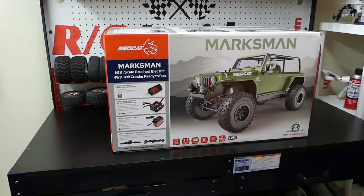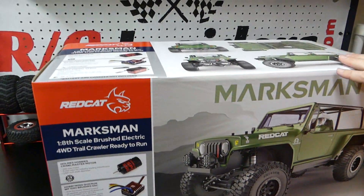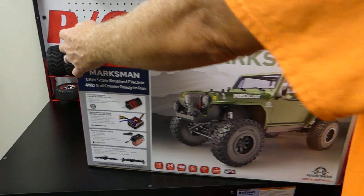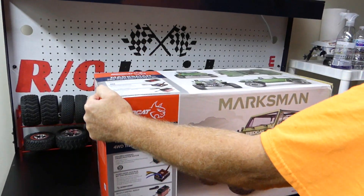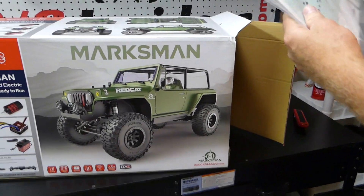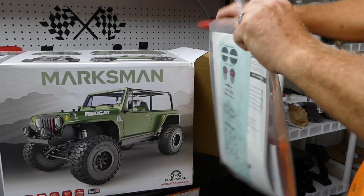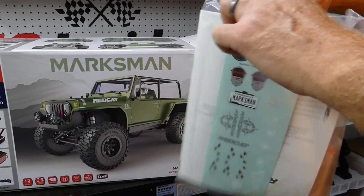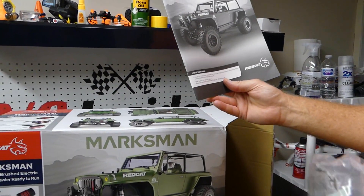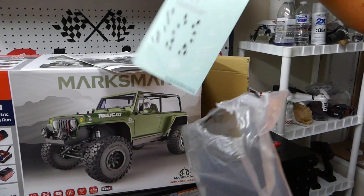Let's go ahead and drag this thing out — we're going to experience this together. It is huge guys, and it is heavy. I don't have an exact weight but by far the heaviest RC I've ever had. Of course it's going to come with your owner's manual — especially with a big purchase like this, go ahead and flip through that manual and familiarize yourself with the operation of your vehicle. It comes with a quick start guide so literally within a few minutes you can have this thing up and running. This is going to have all your warranty information in it and it comes with some cool stickers.